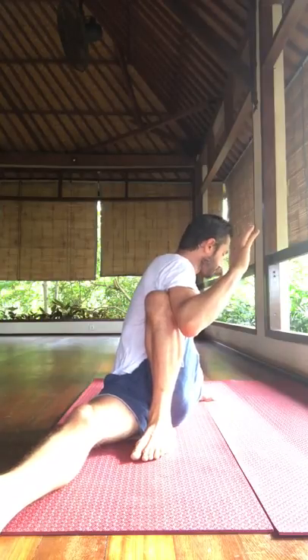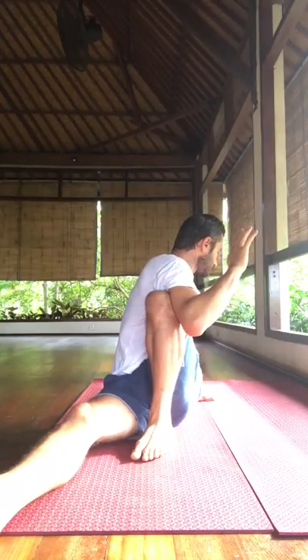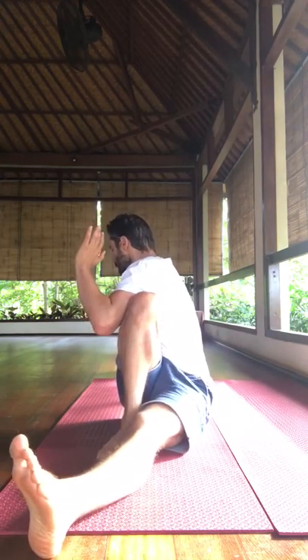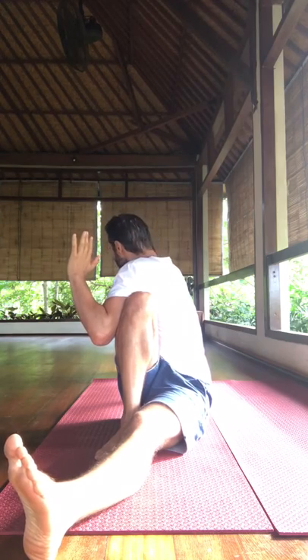After the second side, do a twist — a nice final twist. Breathing into the heart, breathing into the spine, two minutes on the other side. Really rinsing out through the spine, breathing into the spine and the heart — really detoxing.